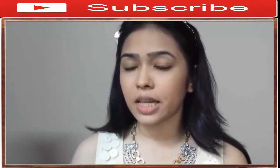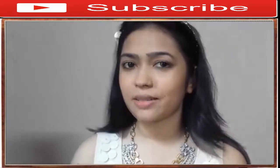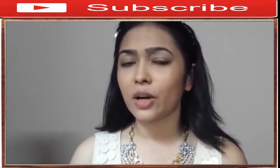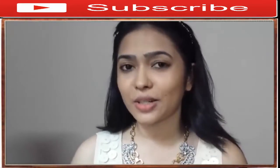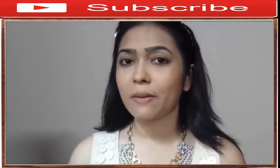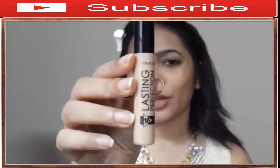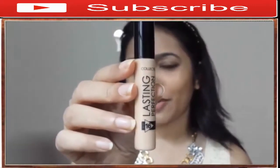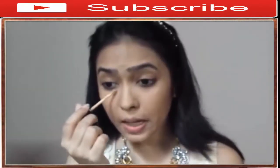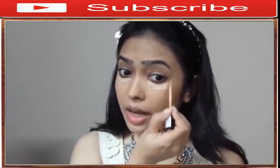If you have really bad under-eye circles, use a peachy or salmon-colored concealer because that counteracts the darkness and hides it. If you don't have major under-eye darkness, use a concealer a few shades lighter than your skin tone to brighten the under-eye area and make you look more awake and refreshed. Today I'm using my Collection Lasting Perfection concealer in shade Warm Medium 3.